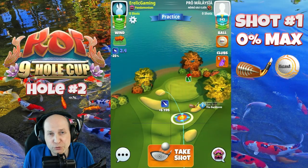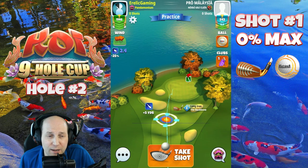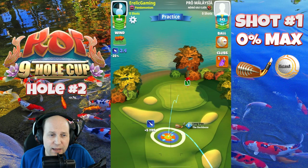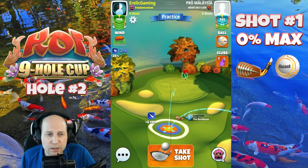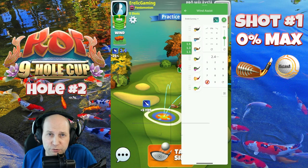All right, so hole number two. This par three is really tough. I just want to try to find a way to get the birdie. I'm going to show you a couple of ways here. Three right with this katana at max distance with the backbone. I do end up giving this one — I thought I was going to give it a bit of topspin there, but 0% max is the adjustment here.